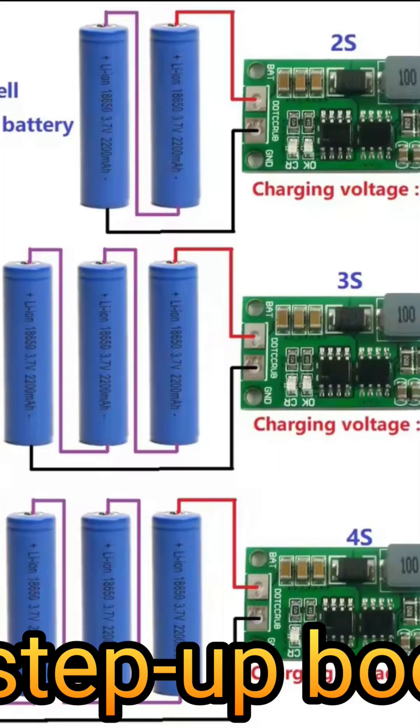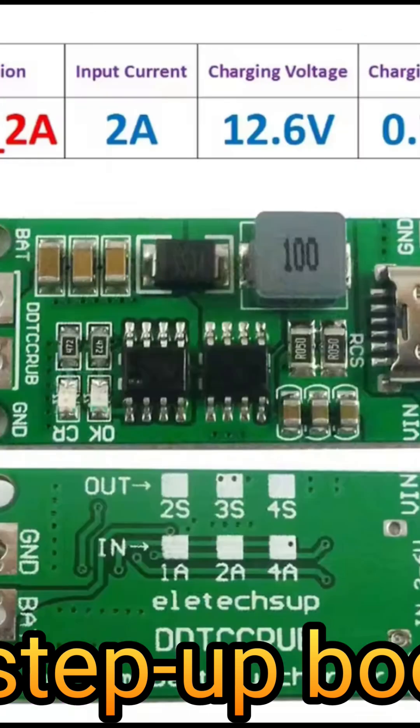It has up to four-cell configuration, but without a BMS (Battery Management System) included. There is a new version of the module available with BMS integrated, if your battery box doesn't have one.